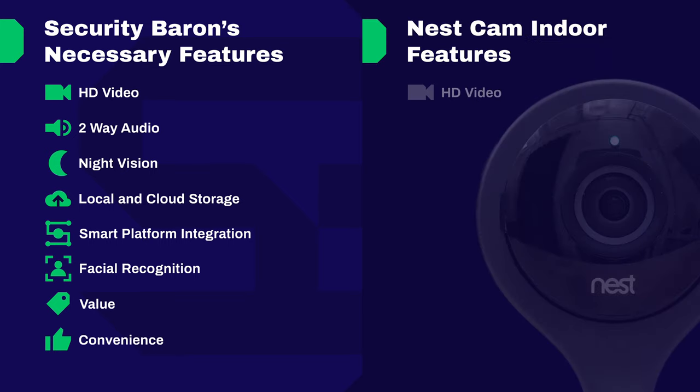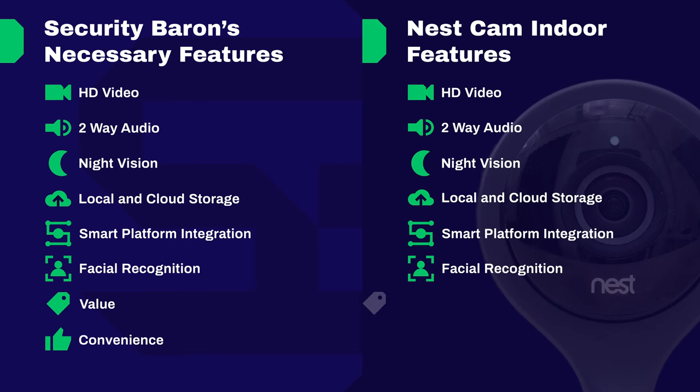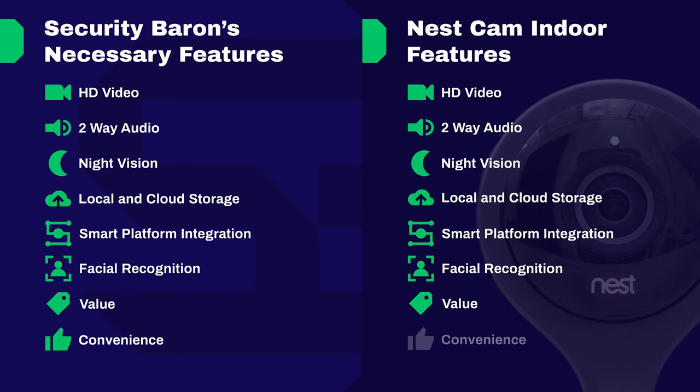Let's jump into an overview of how the Nest Cam Indoor scored on the Security Baron Necessary Features Test. Stellar video — full marks: 1080p crystal clear quality video. Two-way audio — full marks: you can go back and forth on the Nest Cam Indoor. Night vision — full marks: an amazing eight high-powered infrared LEDs. Local and cloud storage — half marks: while it has a number of cloud storage options, the Nest Cam has no local storage. Smart platform integration — full marks: Nest is a Google company and it really shows with all the compatibility and integration with Google Assistant. Artificial intelligence — full marks: the person detection alert with Nest Aware lets you know when someone is in your home. Value — full marks: despite being a little bit expensive, the Nest Cam Indoor comes chocked full with valuable features. Convenience — full marks: the Nest Cam Indoor was maybe the easiest cam we've ever had in terms of setting it up.